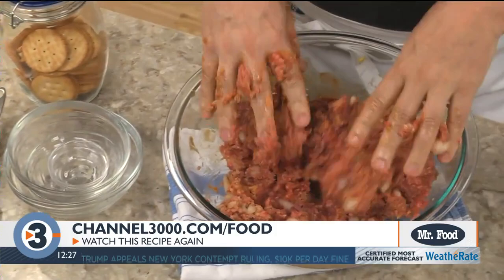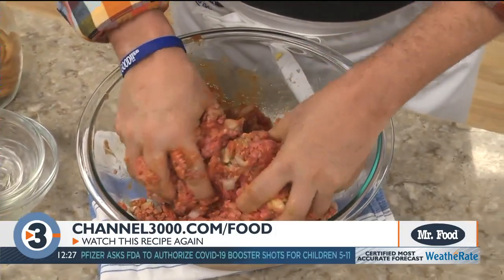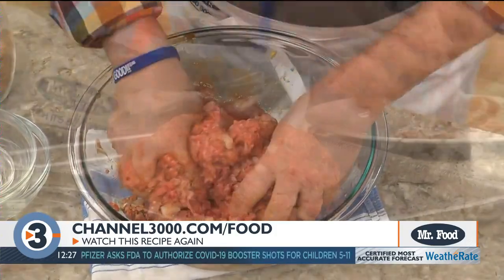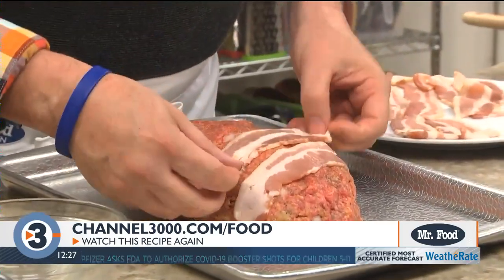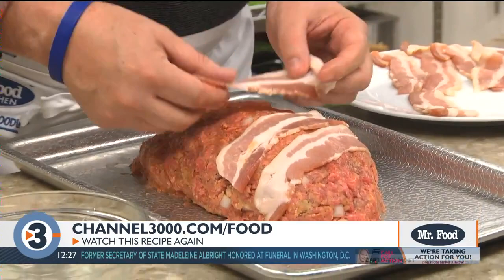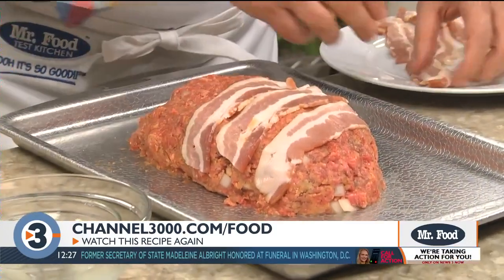Another key is don't over mix it, because if you do, it tends to get tough when it's cooked. After hand forming this onto a baking sheet, we top it with some bacon. The reason I like to hand form this is it allows the fat to drain away while it cooks.